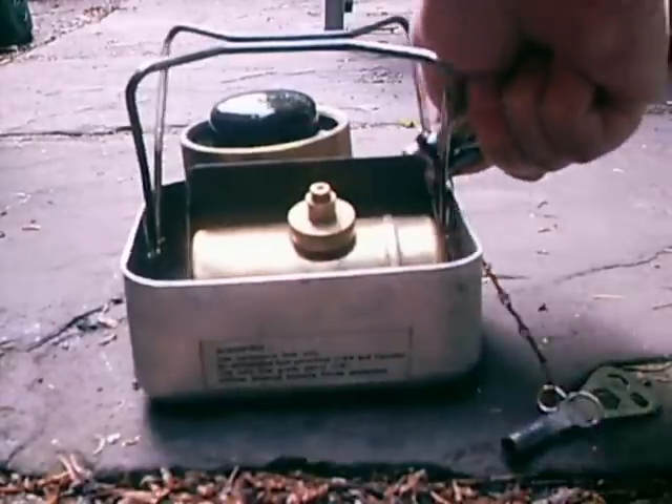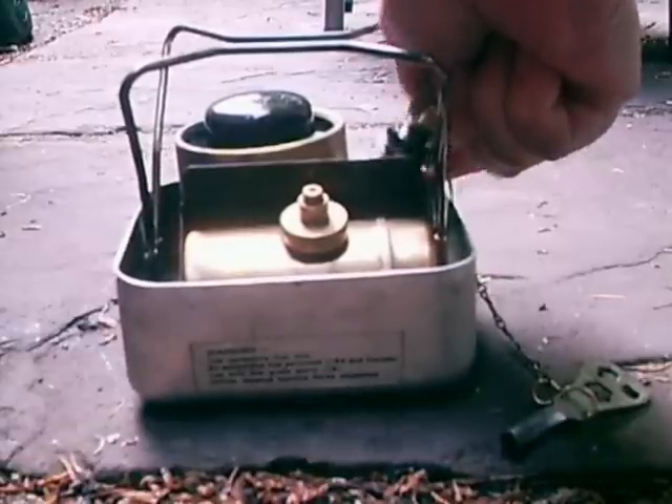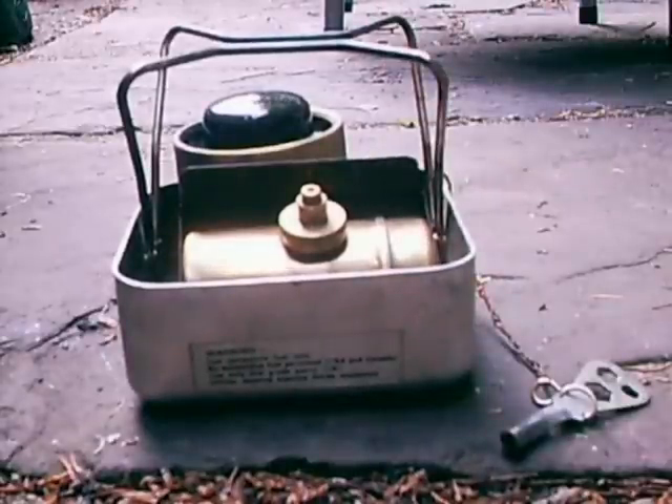And you're going to light it. Be careful when using alcohol or methylated spirits to prime, especially in daylight - the flame is quite difficult to see.